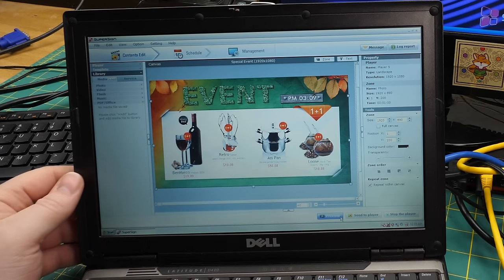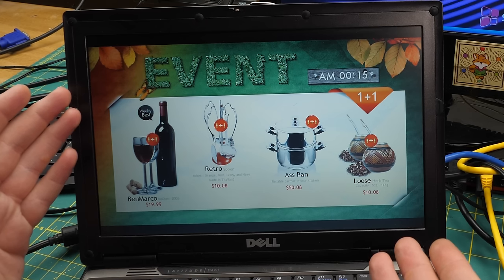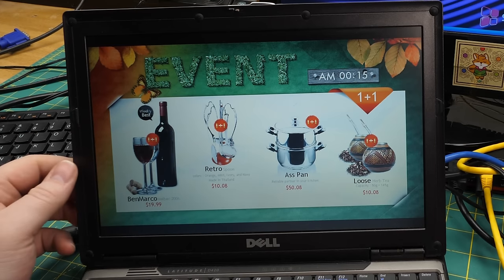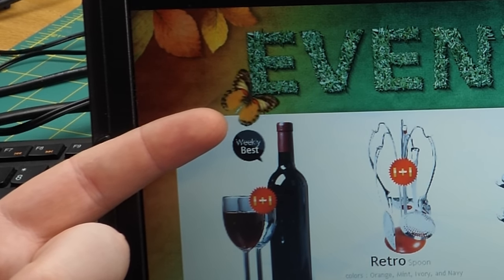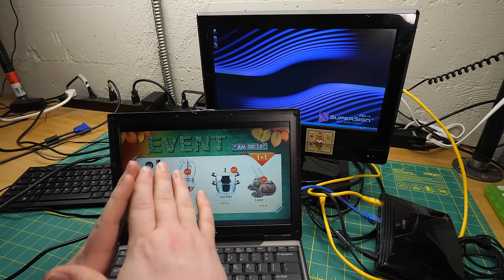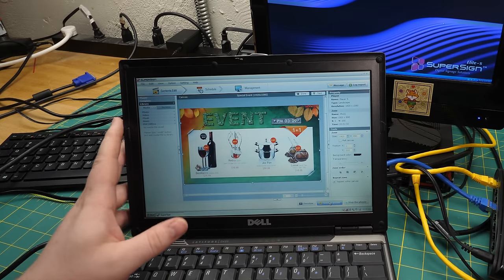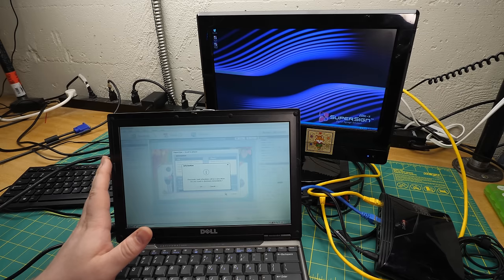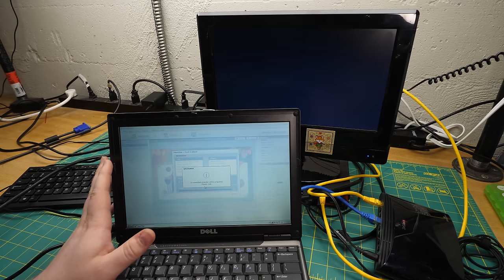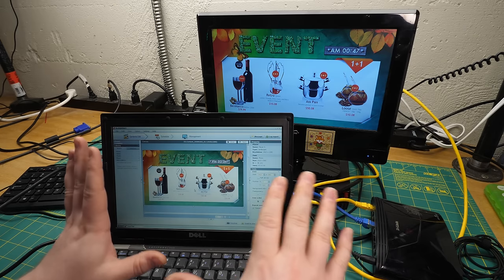Once the presentation is ready, you hit 'send to player.' The first three or four times I did this it worked perfectly, then when I tried to demo on camera it just wouldn't. But there we go — that is exactly what we want to see happen. So this is what it does: it plays back the full animated presentation on the connected device.